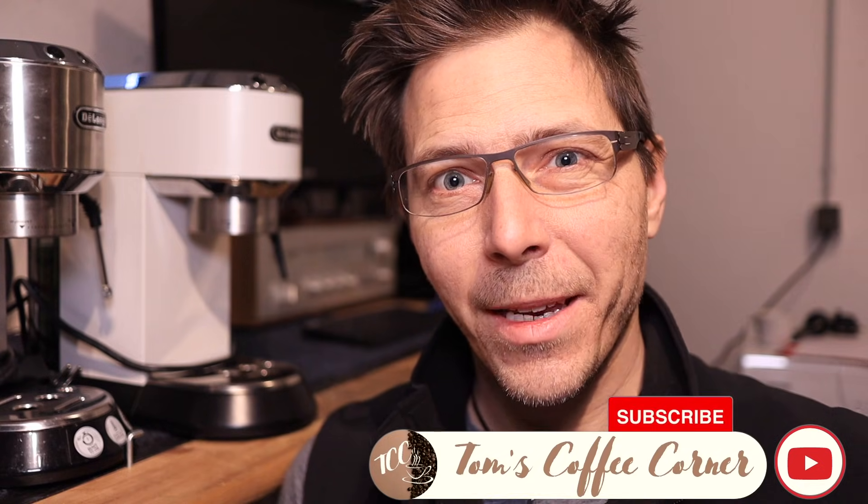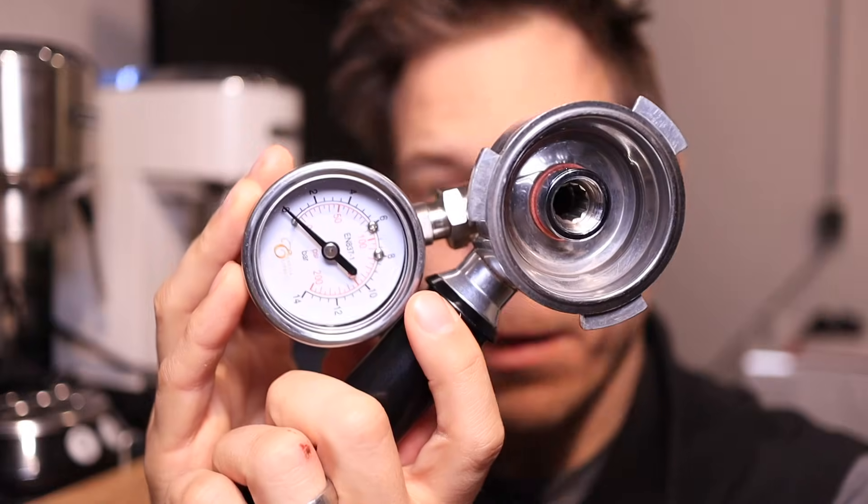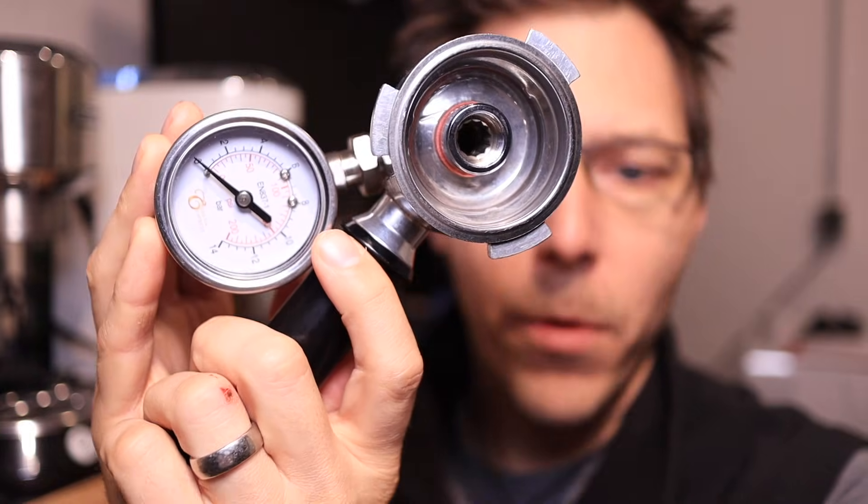Hello coffee friends, I am Tom from Tom's Coffee Corner. And today in preparation for the 9-bar mod on the DeLonghi Dedica, we're going to talk about this — a pressure gauge for your portafilter.